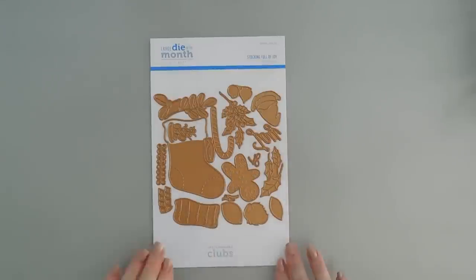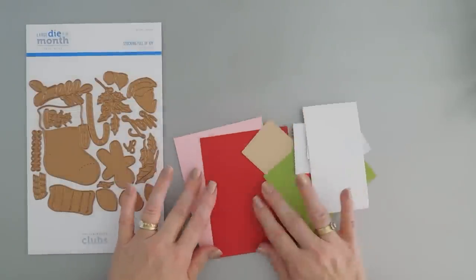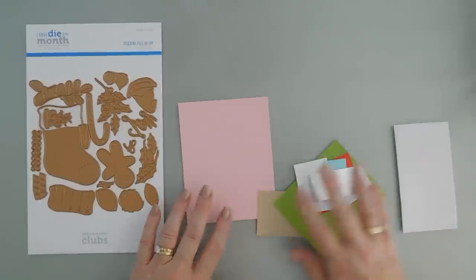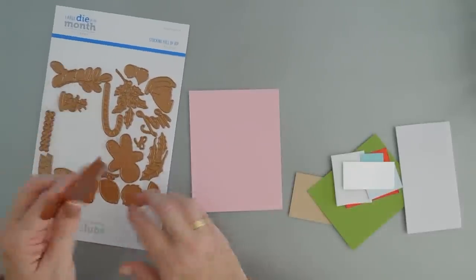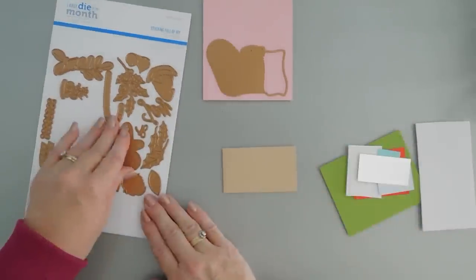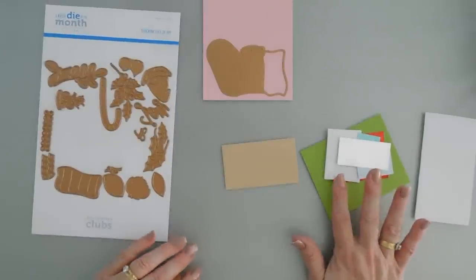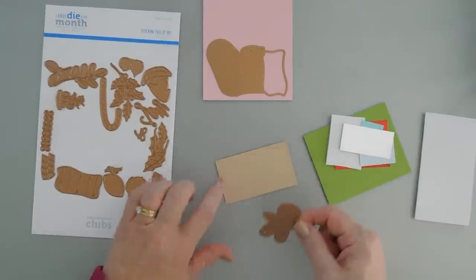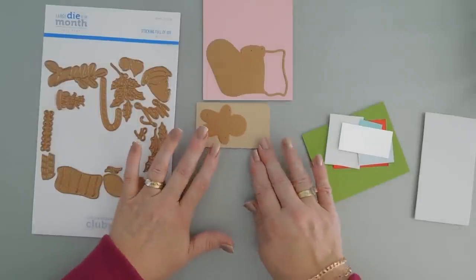I have some colored card stock off to the side. I kind of picked my color theme here. I thought we would create a red background, but our stocking we would go pink today. So we're going to die cut out a pink stocking for my gingerbread. This is Spellbinders — all of these are Spellbinders color essential card stock. I'll leave a list on my blog and down below of the colors I used today, but this is Dune. Dune makes the perfect gingerbread in my opinion.